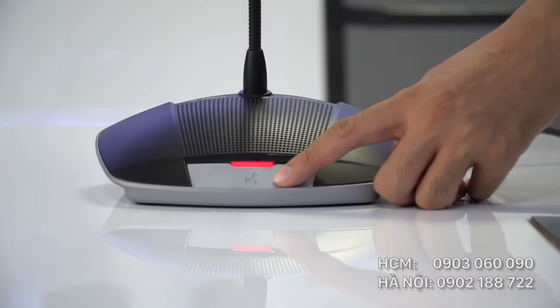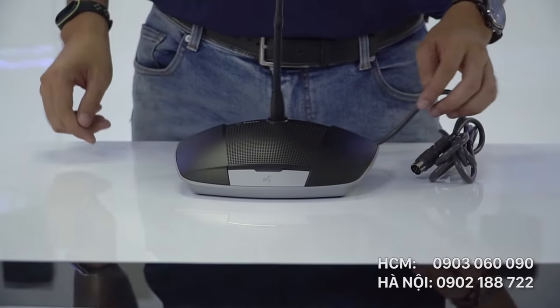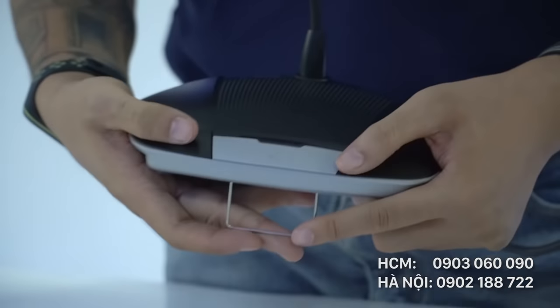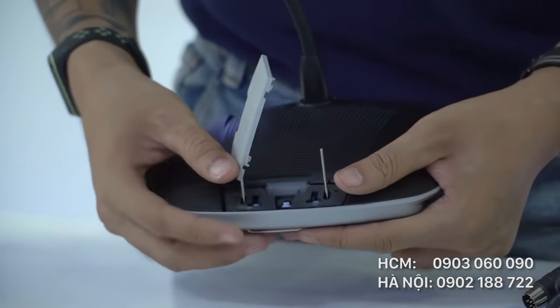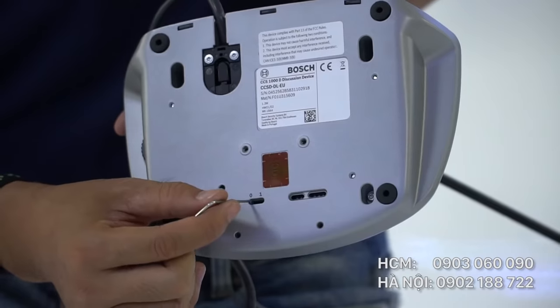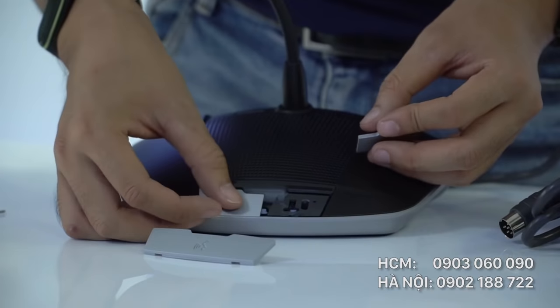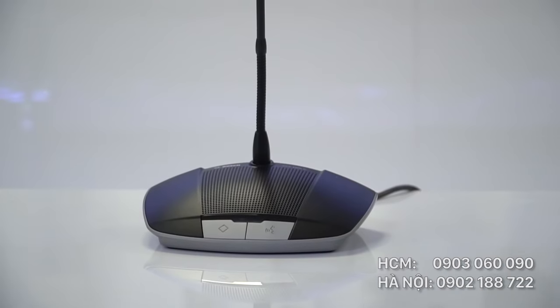Phiên bản này dành cho đại biểu. Ở phiên bản cao cấp của CCS1000D, tất cả các micro đều có thể thay đổi thành micro của chủ tịch — chỉ cần tháo phím ở phía giữa, lắp phím chủ tịch vào và gạt sang chế độ 1. Ở micro chủ tịch có 2 phím nói và 1 phím cho phép ngắt lời đại biểu khi đang nói.